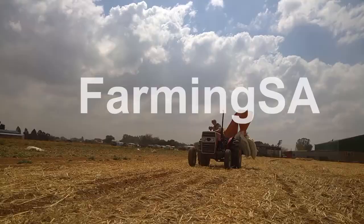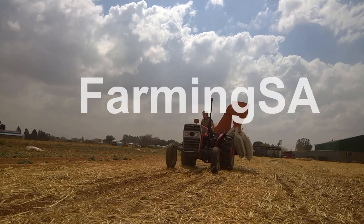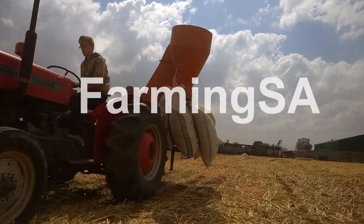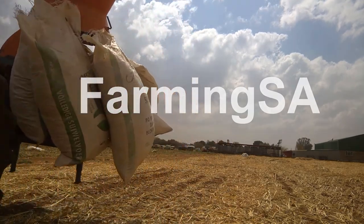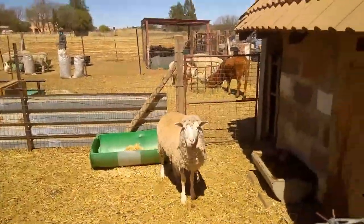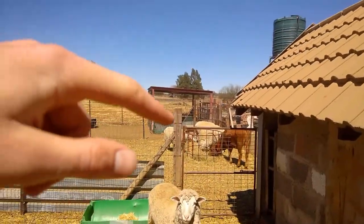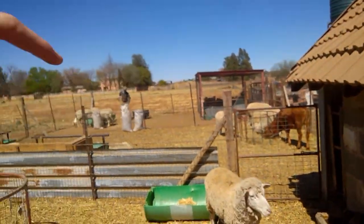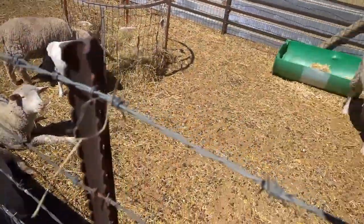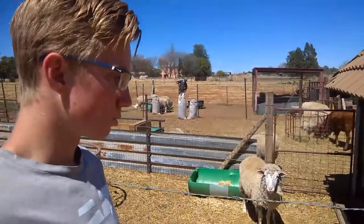Hi guys, welcome back to Farming Essex. Today I'm going to be showing you how we feed our sheep. We have three pens here and this is our pen with the lambs. The middle pen and the far pen is our finishing sheep. In this pen here behind me we have five ewes and ten lambs.